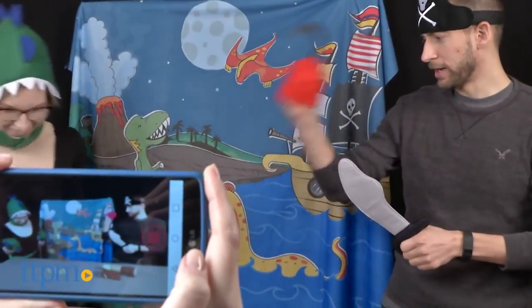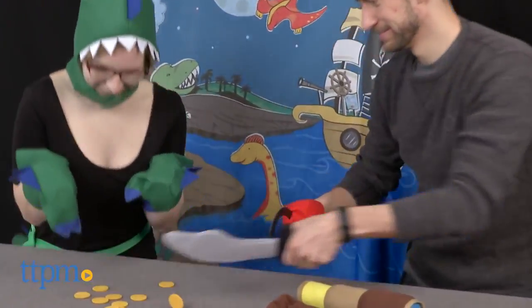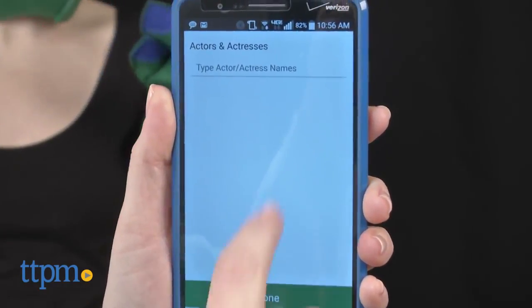All of the pieces are soft felt, and the backdrop measures 55 inches by 42 inches. If kids want to share their roleplay storylines, use the free iOS and Android Props in a Box app to create shareable movies.